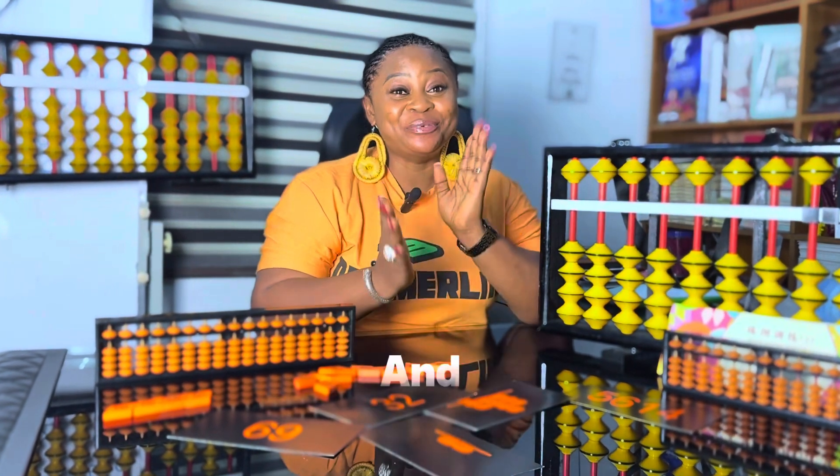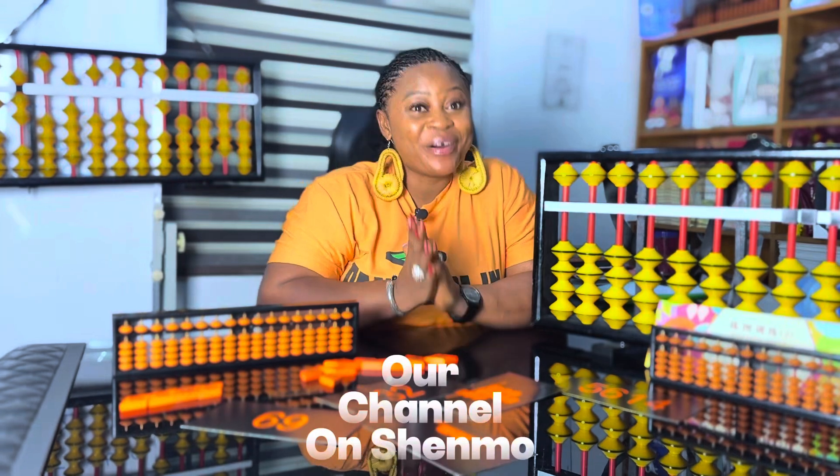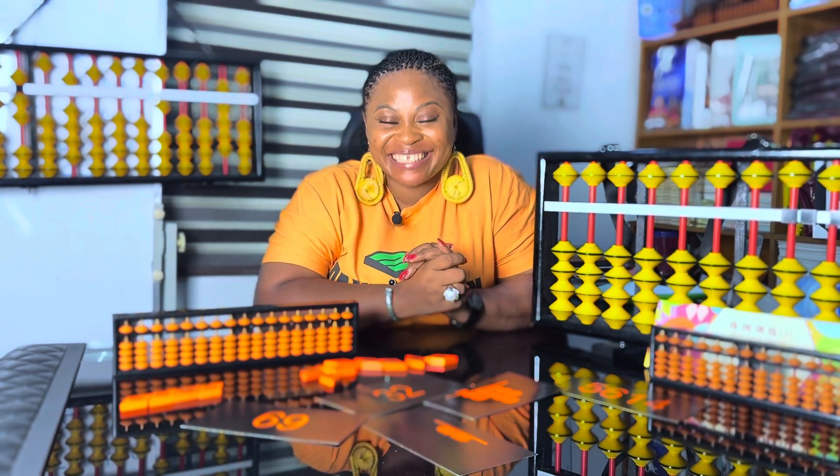Hello everyone and welcome back to our channel on Shenmue Abacus Mentor Mods.